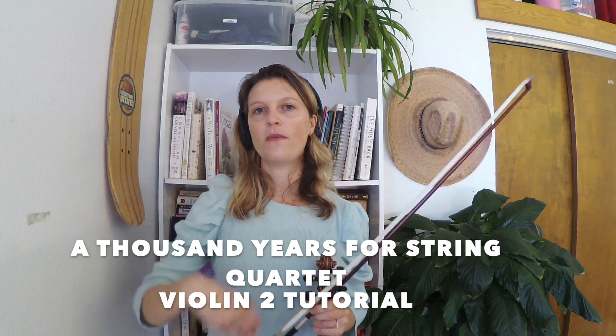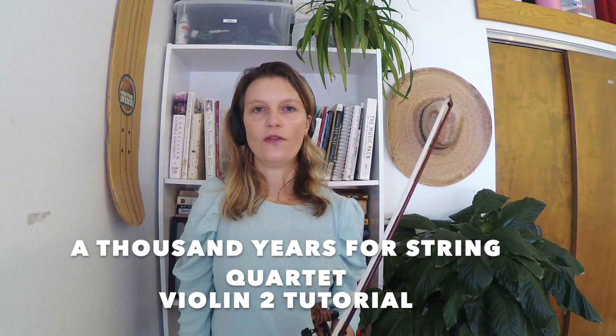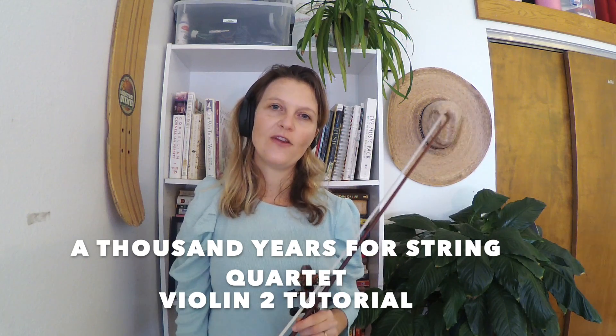For the last note of the whole piece, there's a fermata, so you can decide within your group how long to hold that. I hope this helped. Thanks for watching and have fun playing this.